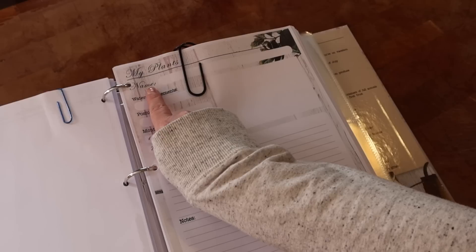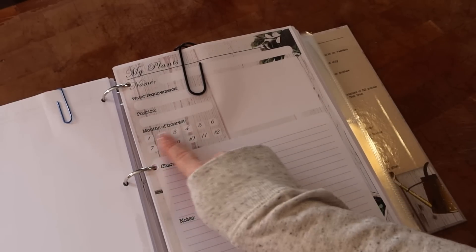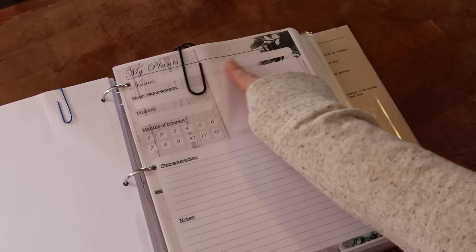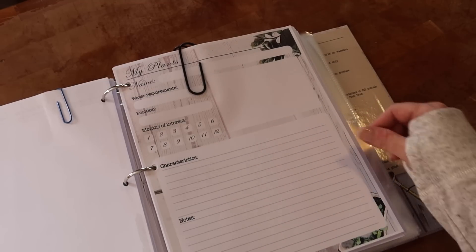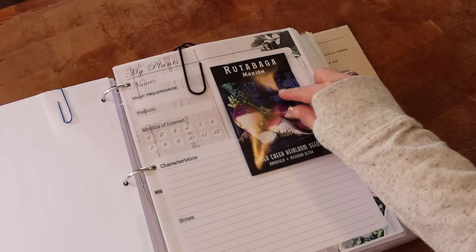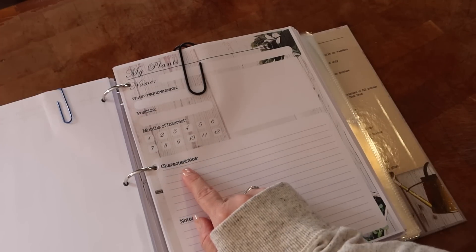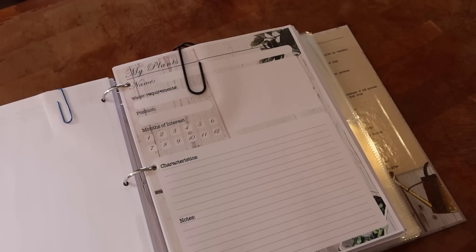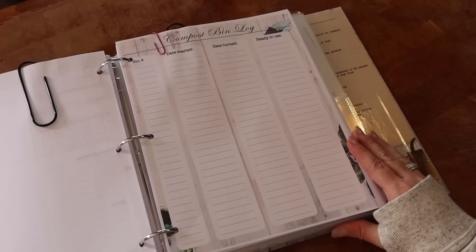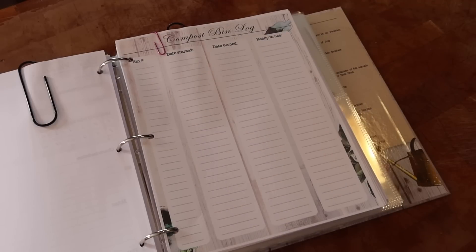I printed out quite a few of the 'My Plants' sheet. It has fields for the plant name, water requirements, position, months of interest, and a box to add a picture — I'm planning to cut out the seed packet image and paste it there. It also tracks plant characteristics, notes, plant location, and the date you planted, which will be really helpful for me.